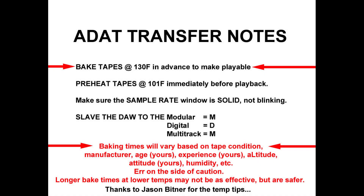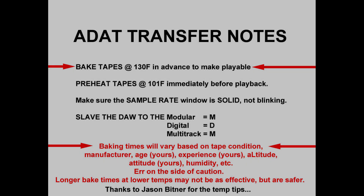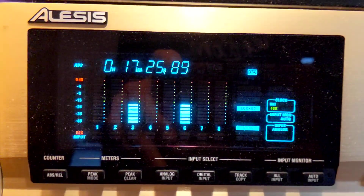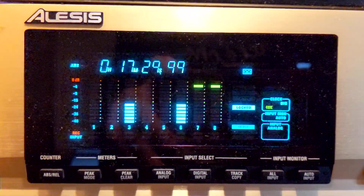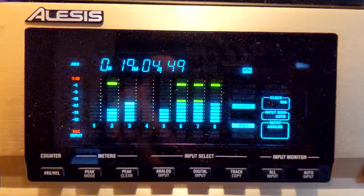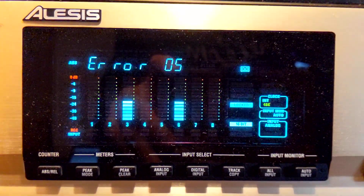Here are some suggestions for transferring ADAT tapes. Using an external thermometer to confirm dehydrator accuracy, bake tapes in advance at 130 degrees Fahrenheit for a few hours as needed. Preheat the tapes to 101 degrees Fahrenheit just before transfer. Capture at the native sample rate into the workstation via optical cable — the workstation should be slaved to the ADAT. An incorrect sample rate setting will cause the sample rate window to blink, resulting in a transfer at the incorrect speed, or worse, a distorted signal plus an error message.